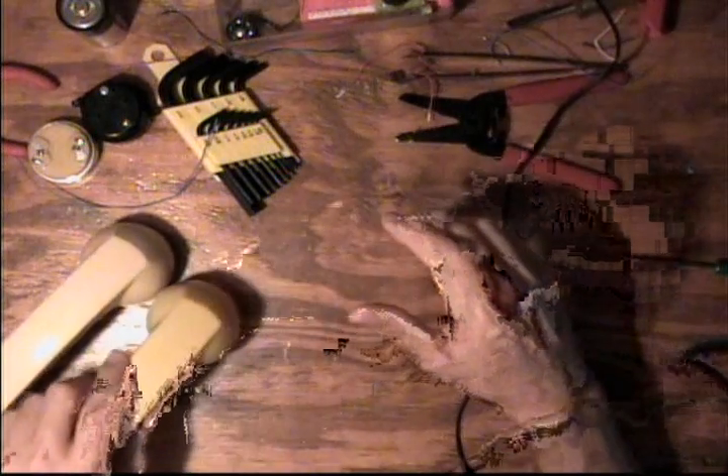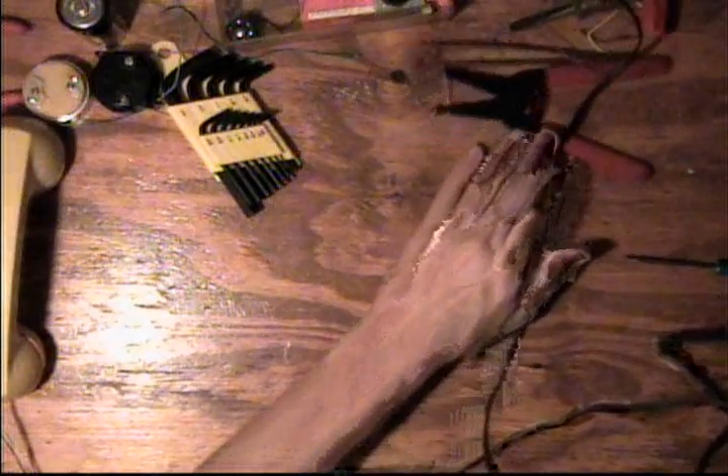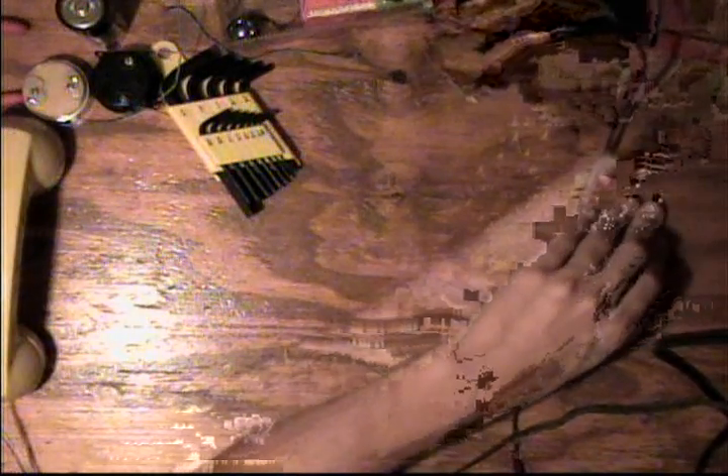Let me draw you the schematic real quick to show you how simple it is, and you'll see why it has to use a carbon microphone. This old-style handset with the carbon mic is key, and you'll see why even somebody without electronics experience can build this.